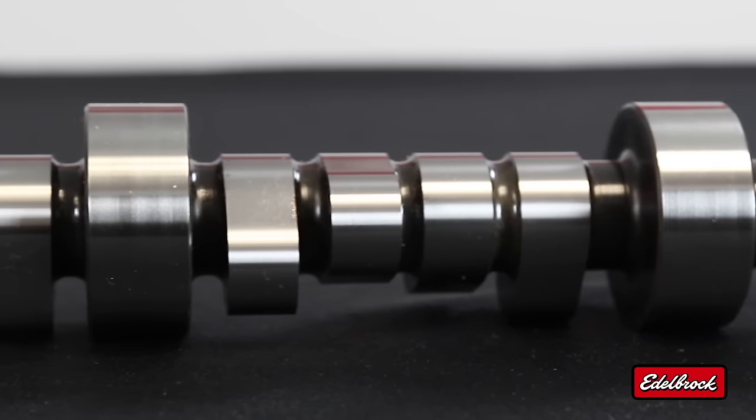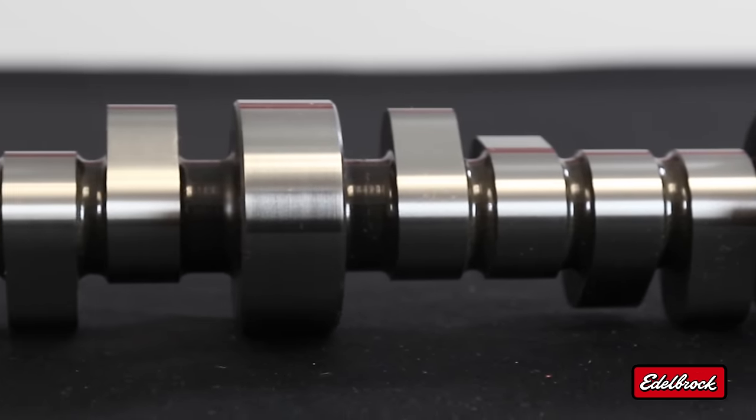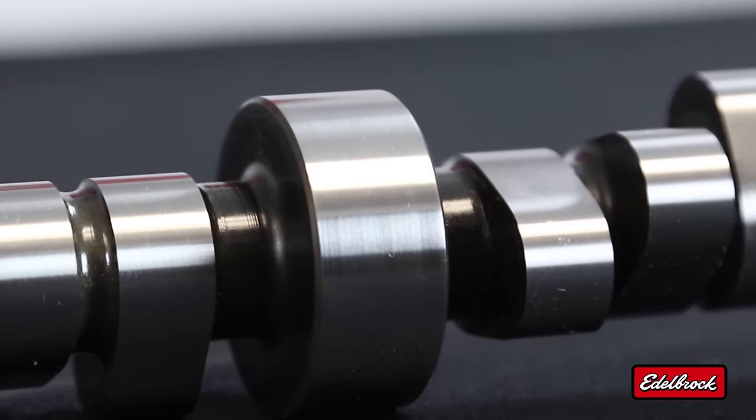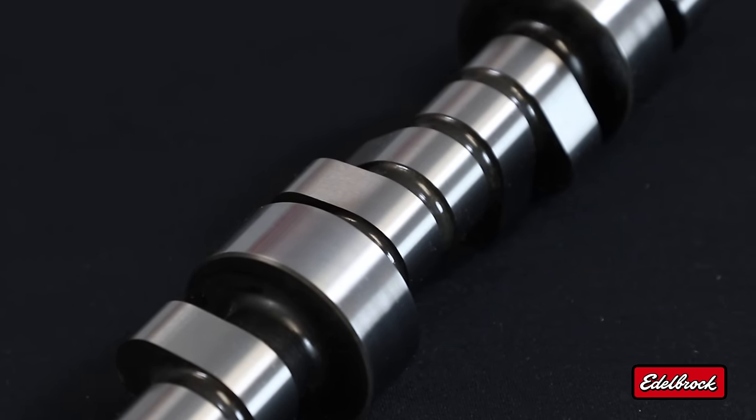This camshaft is designed to be used with other Edelbrock high-performance components like cylinder heads and intake manifolds. This same camshaft is used in our Signature Series 383 crate engine, which features a Performer RPM intake manifold, a Thunder Series AVS carburetor, and RPM E-TEC cylinder heads. When combined, all those components deliver 460 horsepower and 460 foot-pounds of torque.